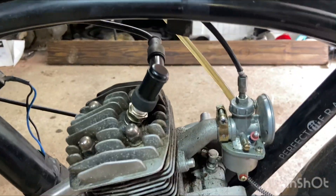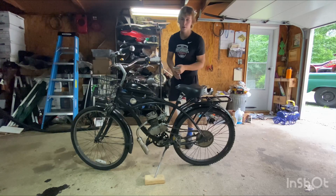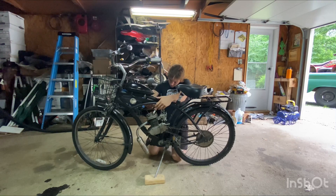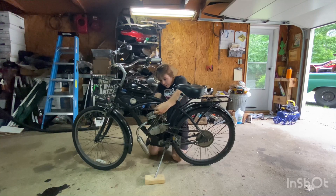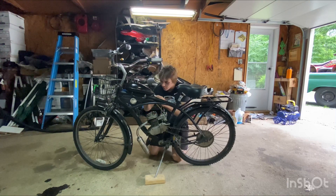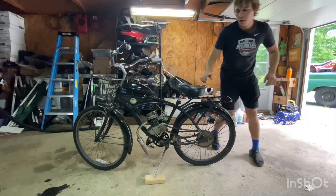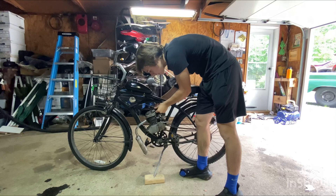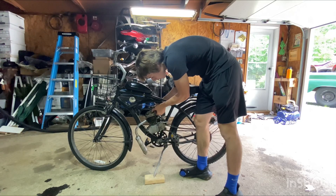We're going to try and get it running. First thing we're going to check for is spark. These are really easy to check spark on. All you do is pull the plug wire off, and then you throw your little spark plug wrench on it, if you can fit it with the frame. Once it's loose, the head is good — you should be able to just finger loosen it out, and so you have your spark plug out. You plug it into the plug wire, and then all you need to do is make sure that it's grounded out. Then you spin it over a little bit. Make sure that you can see in the gap of the spark plug. I'm going to move it to a better spot.